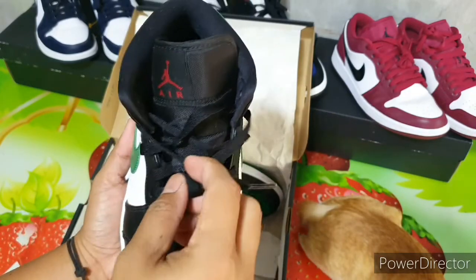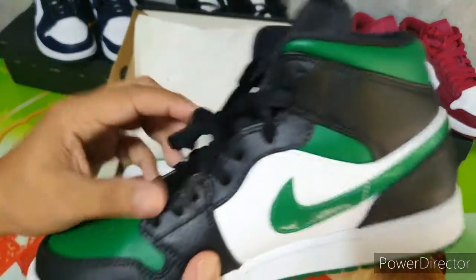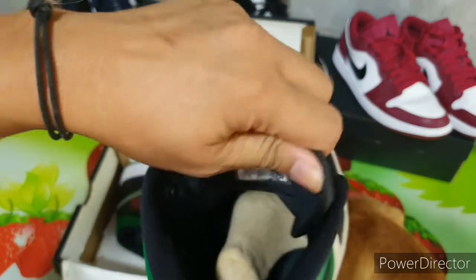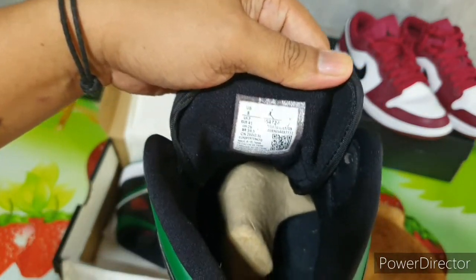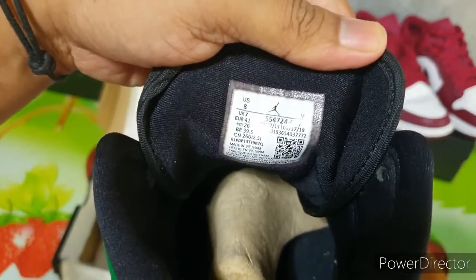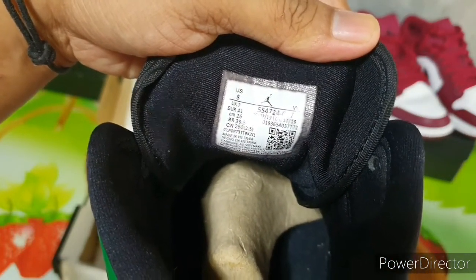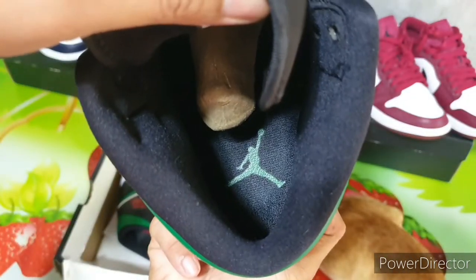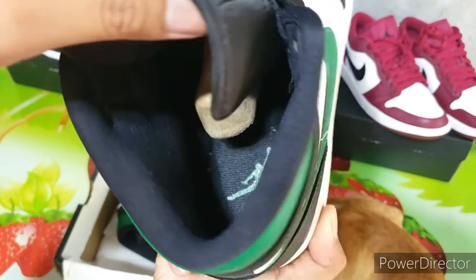It doesn't come with an extra shoelace, compared to other Jordans — it only has black laces. If we check inside the shoes, there's the tag. The product code here is 554724-067.